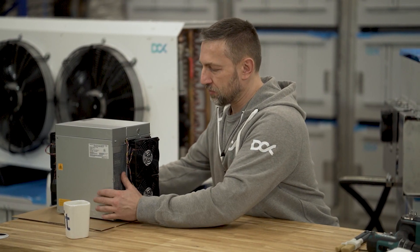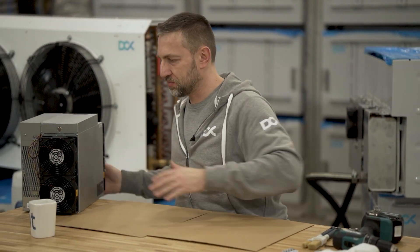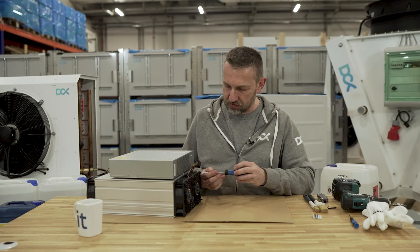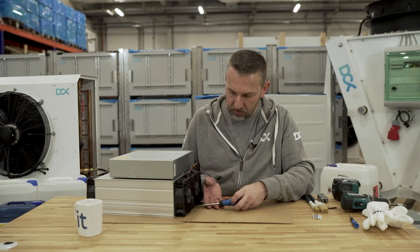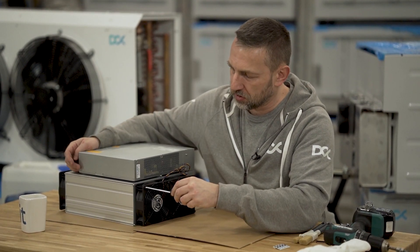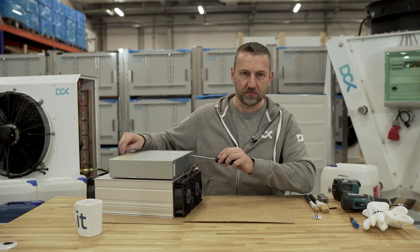Let's take the miner to our workbench and protect that nice table. This is an S19J Pro. Let's take the screwdriver and loosen all those screws. At this moment I don't need the gloves - I'll need them when I go inside. We'll also remove that panel and remove the fans from the PSU.